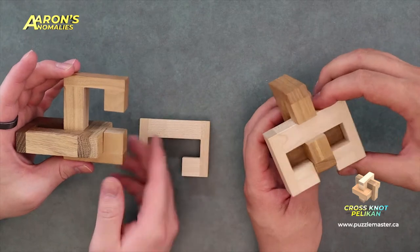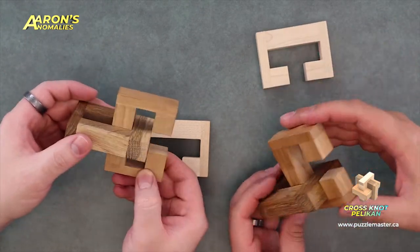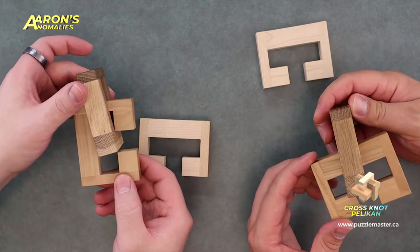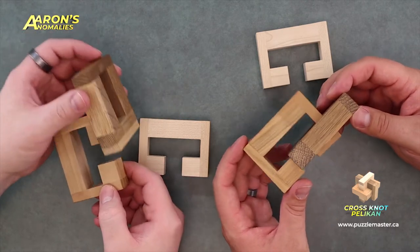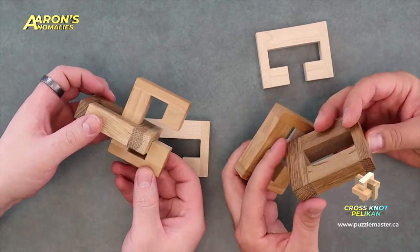The one piece is quite easy to remove — there's that first little C shape. And then to get the other off... this is one of those that actually has a rotation move in it, which isn't typically common. You wouldn't think that with the squared-off nature of it there'd even be room to do that. That's obviously the move you like in this — yeah, that's the cool move for sure.